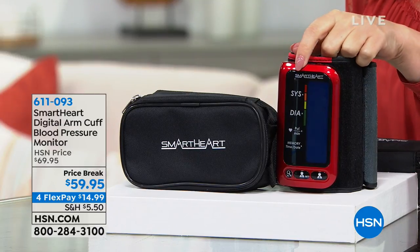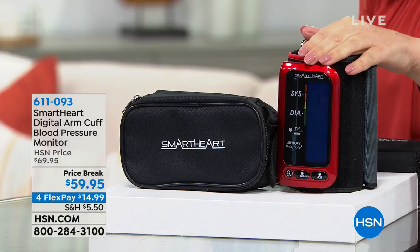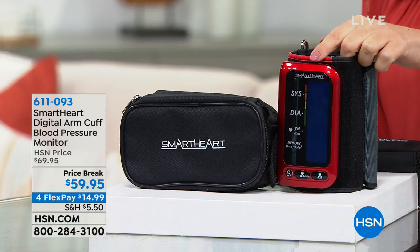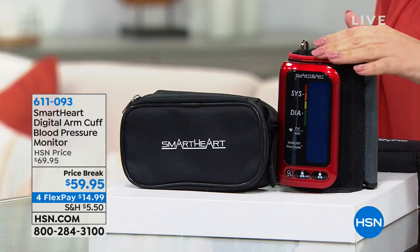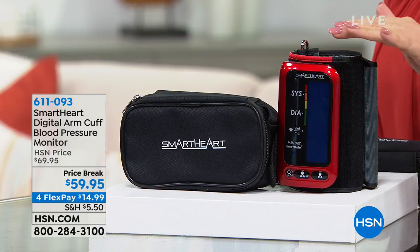Maybe you haven't been diagnosed with high blood pressure, but a lot of you haven't and don't even know it. This is the Smart Health Digital Arm Cuff Blood Pressure Monitor. We've got a price break of only $59.95, with FlexPay of $14.99. FlexPay uses the credit card you already have in your wallet — you put down a portion of the payment and we mail you the item right off the bat, and you pay it off over time.